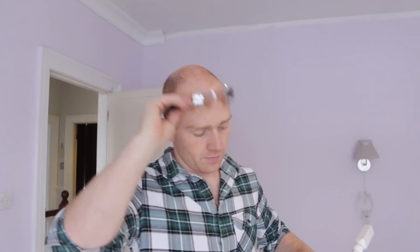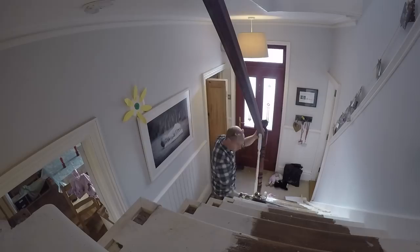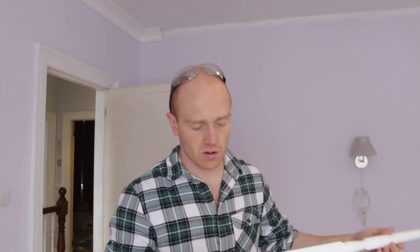Now if our handrail is parallel with the pitch of the stairs, these should all be cut the same like the first batch, but I'm going to test fit a few. I'm going to dry fit the whole of the lower staircase before we get any further, because I just need it in there — I'll just put a screw in to jam them in place for a couple of days so it's safe.